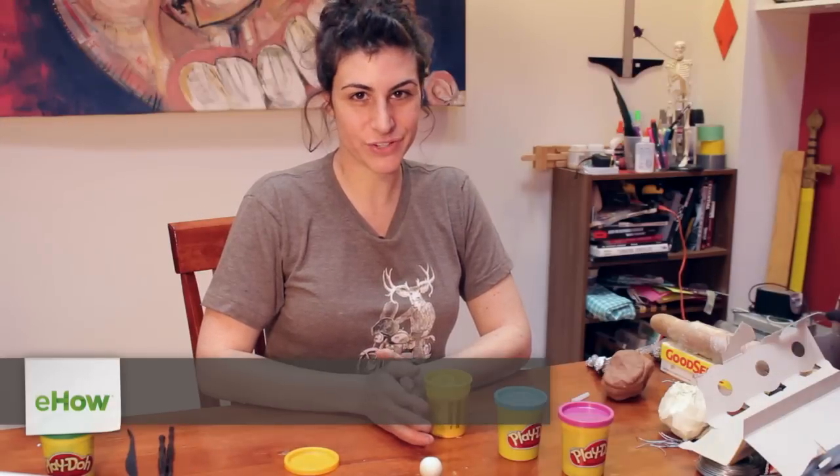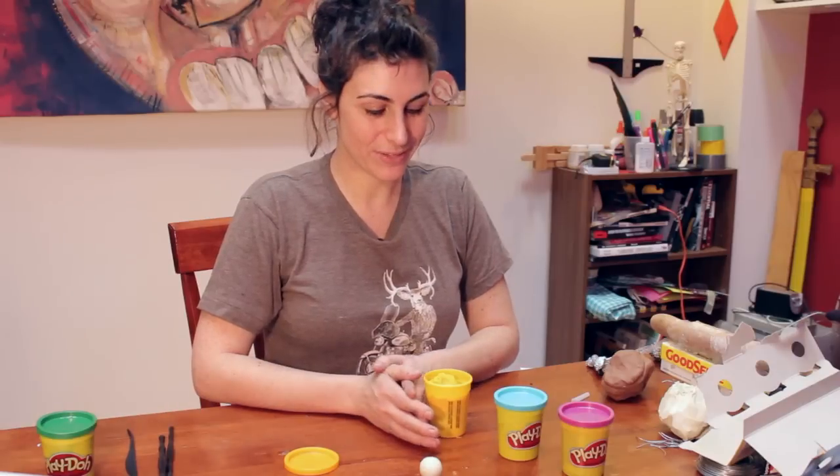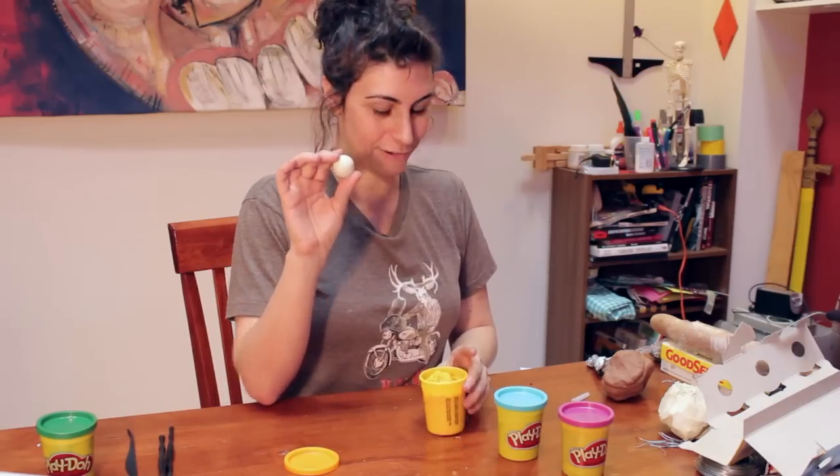Hi, my name is Laura and I'm going to show you how to make an interior and exterior model of the earth using Play-Doh. What you'll need is Play-Doh and a ball for your inner core.